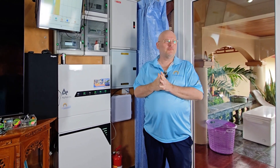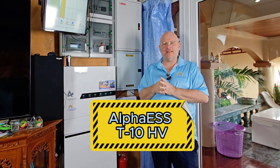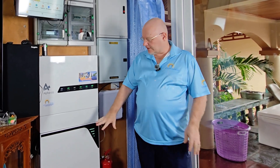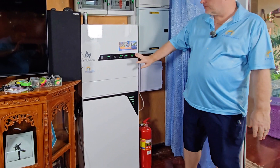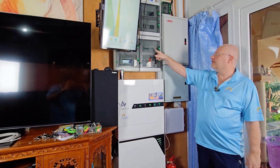Today we have moved the studio for this review because we are going to review the Alpha T10 HV. HV stands for high voltage. This is a 10 kilowatt hybrid system. So it has a battery up here, an inverter here, connections, and a meter here.